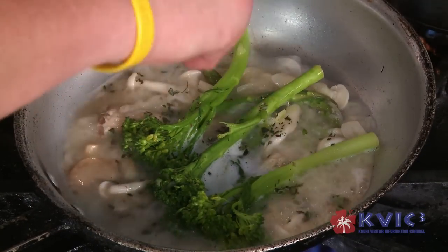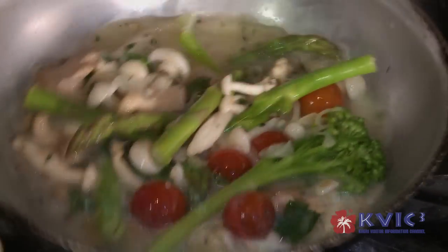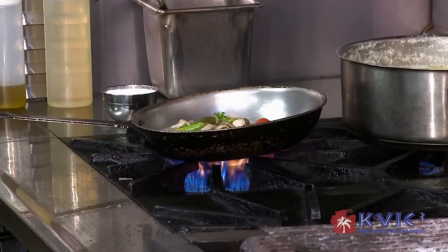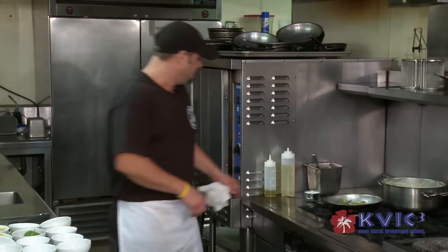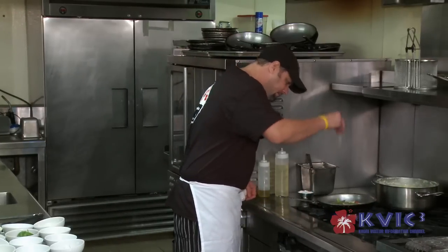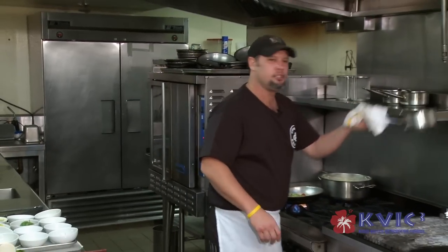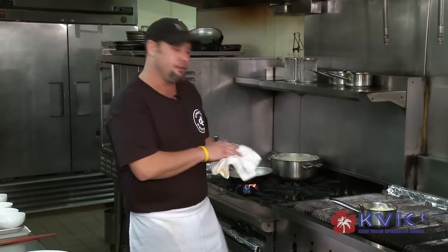Throw some fresh thyme, finish it off with a little cherry tomatoes from our garden. Let that go for a few seconds — you still want it a little brothy, it goes great with the fish. I'm going to add our butter and a little salt and pepper.